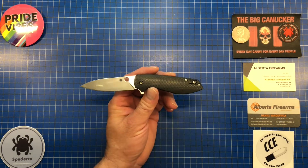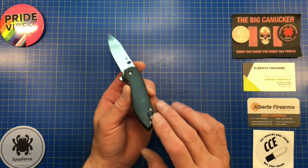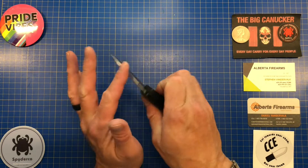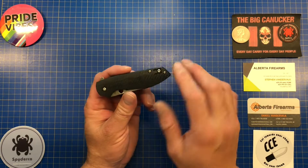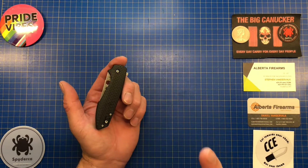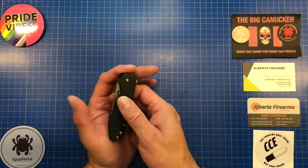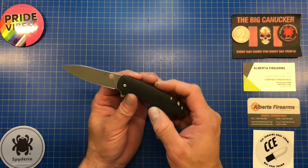The handle is full carbon fiber — a radius carbon fiber — and I have to say it's one of the prettiest carbon fibers that Spyderco makes. It's absolutely smooth and a wonderful feeling to hold. This carbon fiber is absolutely gorgeous.